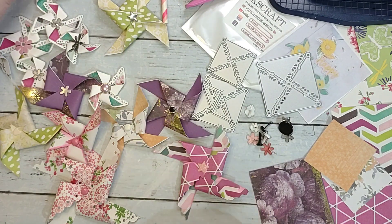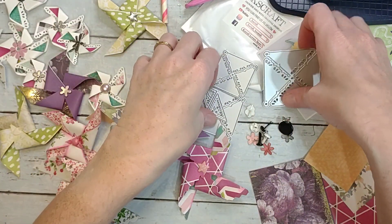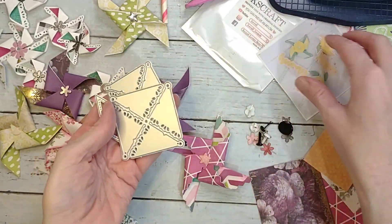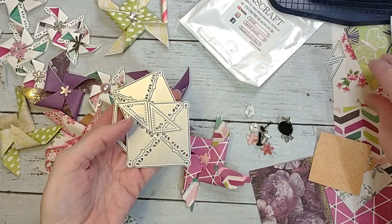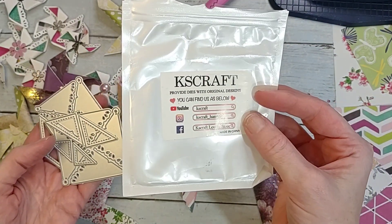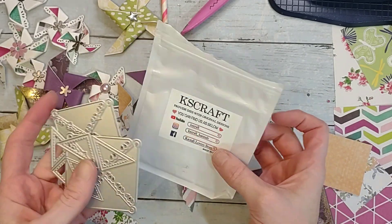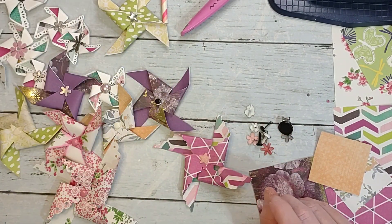I've made quite a few as samples. I actually have a die — it has three different sizes and I got this on Amazon. I'll try to find the link to put below. I've had this one for over a year but I like to shop on KS Craft — they have lots of cute dies that are really cheap, and the quality has been really good.